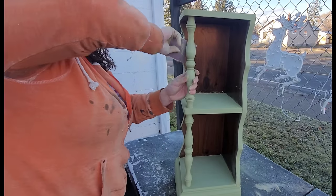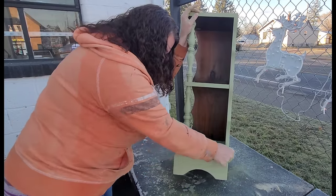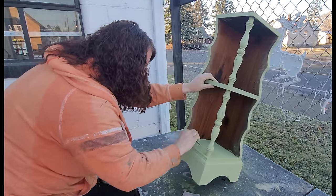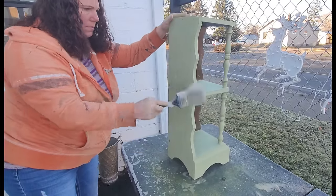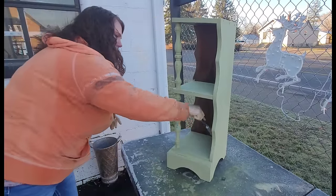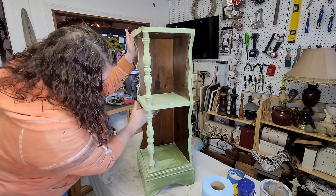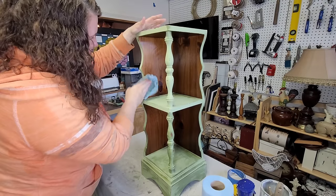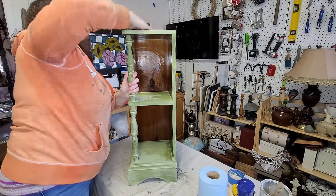I took it outside and did some distressing by hand with 220 grit sandpaper. I really wanted to smooth out the paint and bring some of that vintage wood look back from underneath. Once I was done with that, I dusted it off — it was pretty gross — and then took it back inside and wiped it down really well with a damp shop towel to get rid of any sanding dust. I also made sure the edges were nice and sharp where I was going to be putting the decoupage paper, and did a little bit of additional wet distressing on some areas of the piece.